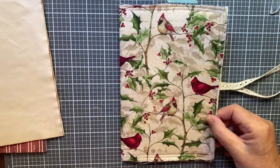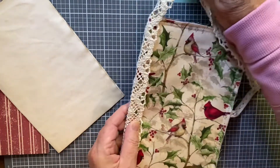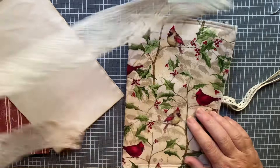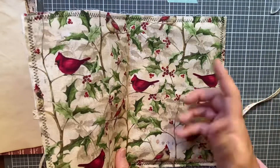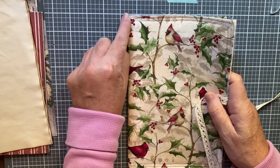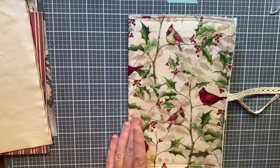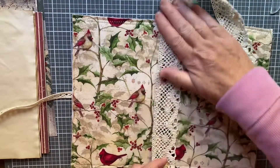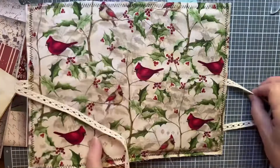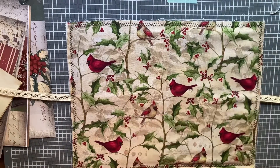I'm not going to sew my signatures in or put any lace on yet — whether I use this or get some red or green — because even if I just use elastic or some baker's thread to hold the signature in for now so I can work on the journal, I still want to cover that, so whatever I use on the outside goes on last. It's soft and kind of thin — not real taut on the inside — but this is my first time doing this and I'm pretty happy with how it turned out.